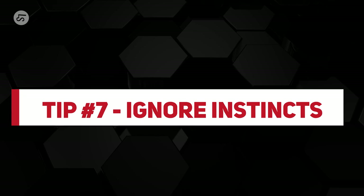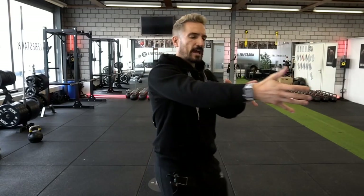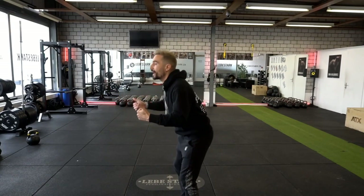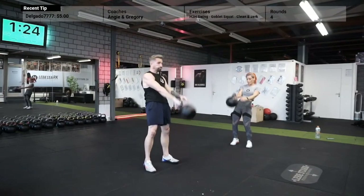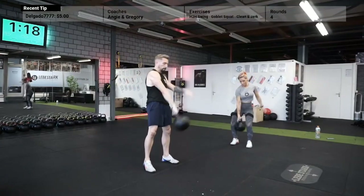Tip number seven — we're halfway through: you have to override your instincts. Instinct number one: grabbing and moving something with your hand automatically tells your brain to engage the arm muscles — don't do it. Instinct number two: in the amortization phase when the kettlebell drops, we automatically pull our hips back too early to protect ourselves. Understand that the kettlebell is an extension of your arm; your arm will connect with your body but nothing bad will happen — you won't hurt yourself.